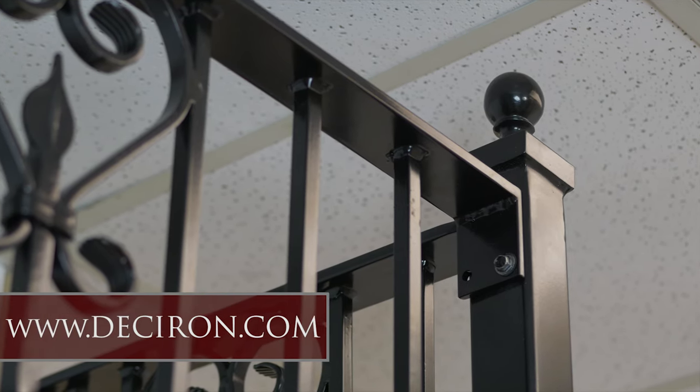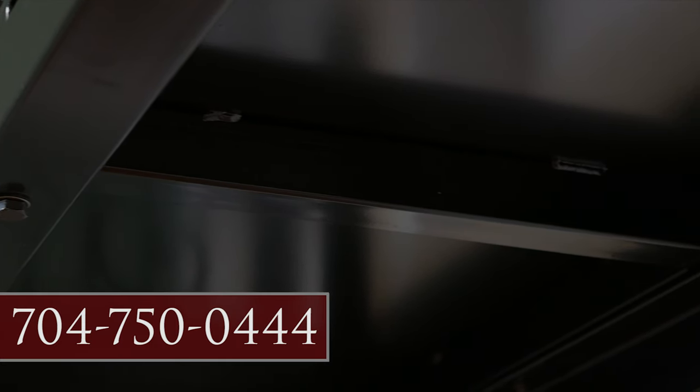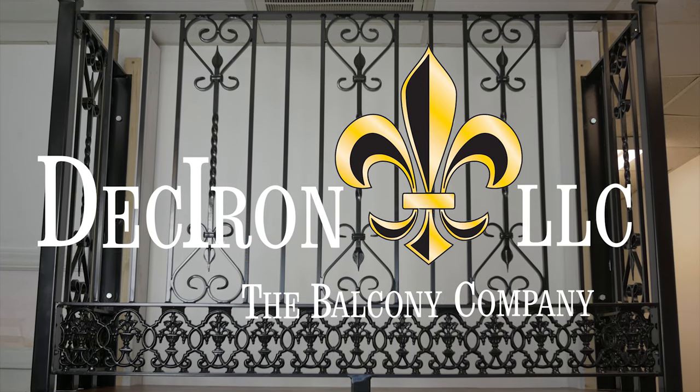Congratulations! Your balcony is now complete. For additional help, please visit www.deckiron.com or call us at 704-750-0444.